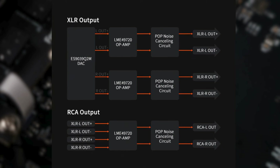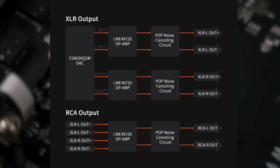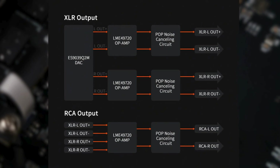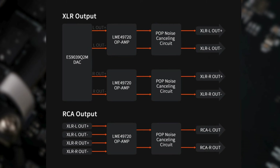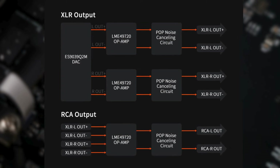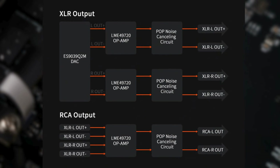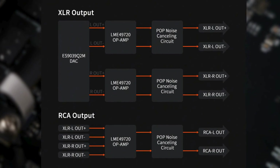Additionally, the ZD3 utilizes a fully balanced circuit design, which effectively reduces internal noise and cross-talk, thereby ensuring that the audio output is purer. This meticulously designed circuit architecture ensures that even in complex audio processing, the sound quality remains high and clear. With these advanced internal constructions and precision circuit designs, the ZD3 is able to provide an exceptional sound quality experience, meeting the needs of the most discerning listeners.